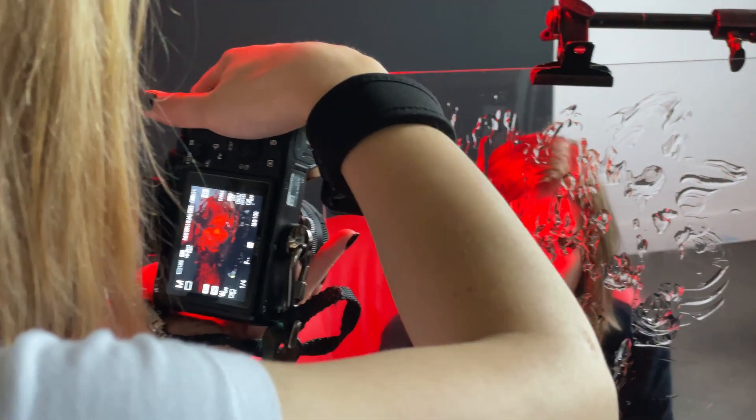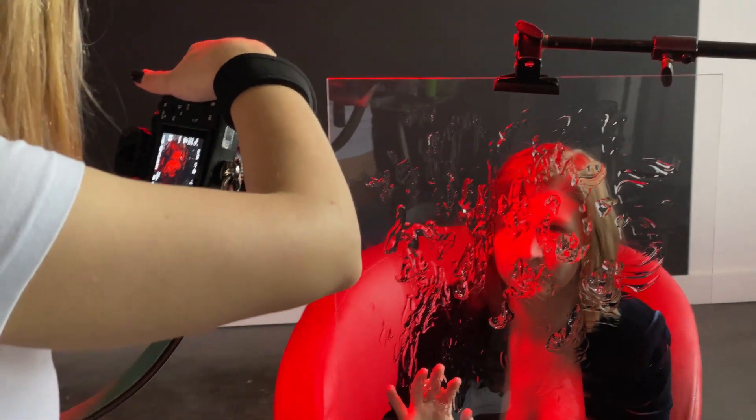At the end, I played with long exposure portraits and came up with some abstract images.